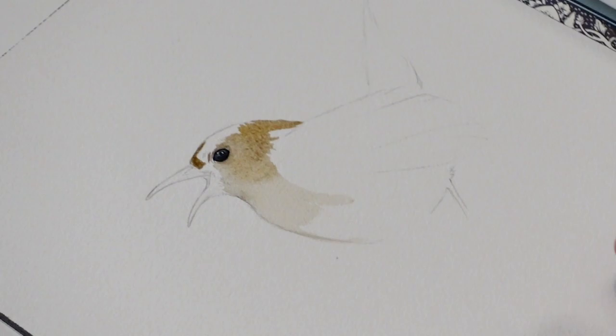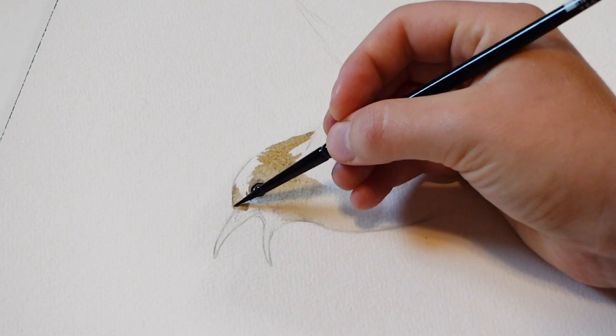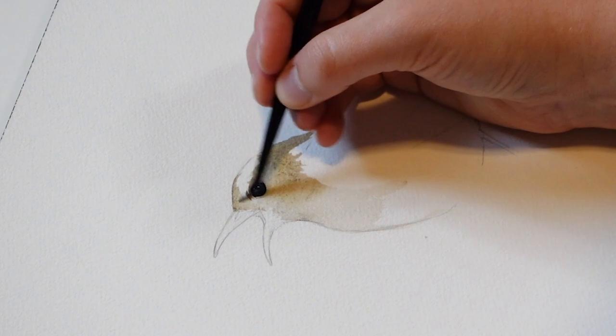By mixing realism with impressionistic brush strokes I'm able to combine both the best worlds of watercolor. I think it'll be interesting to see how much I can push both of these factors - how much more detail I can add but also how much more abstraction I can add to my paintings.